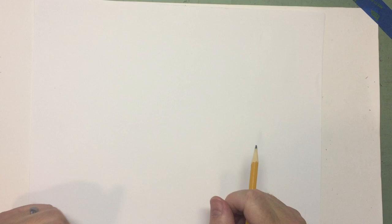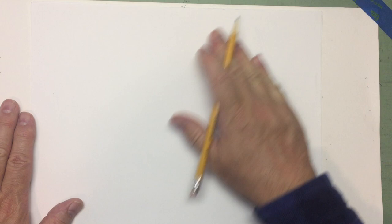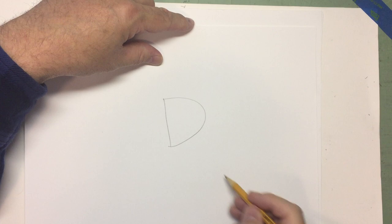Alright, I think I'm warmed up. Today what we're going to do — we're going to draw something fantastic, something from the fantasy world. How about a dragon? When I draw a dragon or a dinosaur, I like to use the capital letter D. The capital letter D, if you turn it on its side, it's basically a half circle or a half oval, however you turn it. And I like to use that shape when I create my dragon.